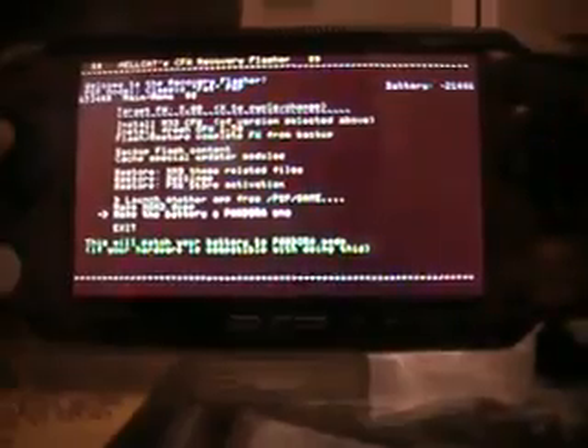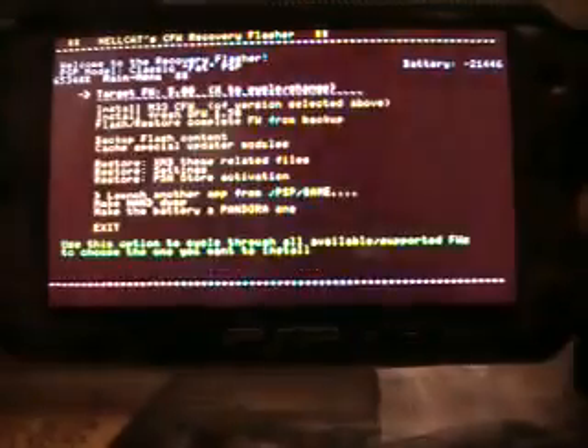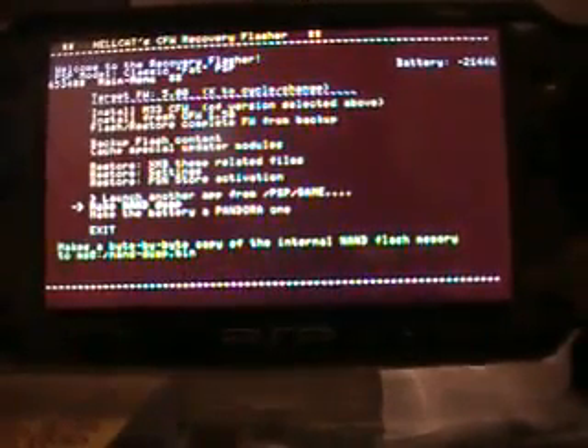Now take me to the program. It says right there: make the battery a Pandora one. Click X and wait — oh wait, I still haven't inserted the battery, sorry.